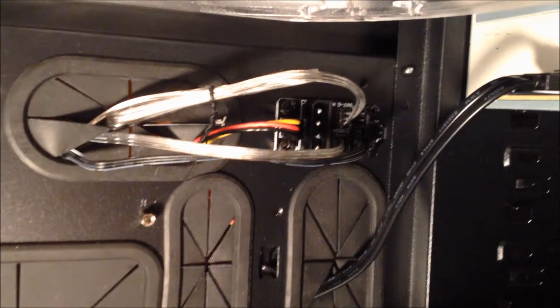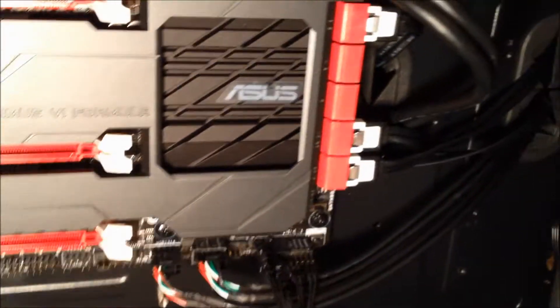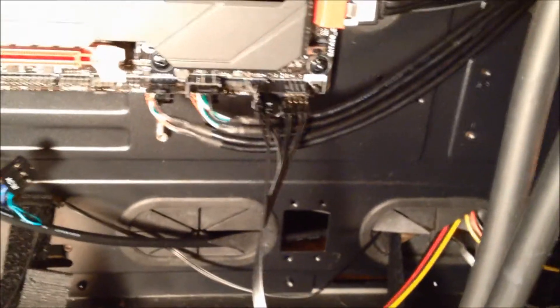The only things left to do, other than hooking up that other fan, are plugging in the power supply - that main big one right there - and after that the fans should be working fine. Then there's the optical drive we just put in, and there's also another set of SATA cables that came from up here that I just plugged in too.